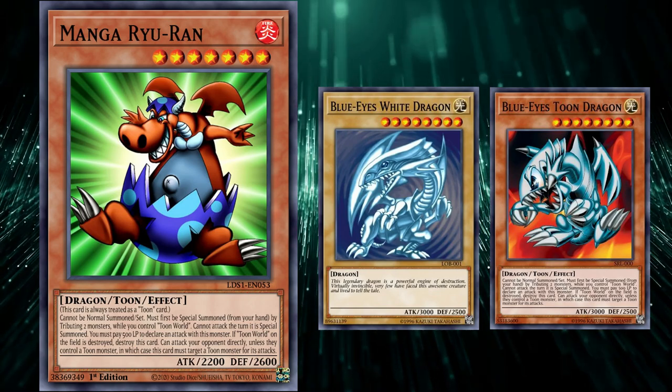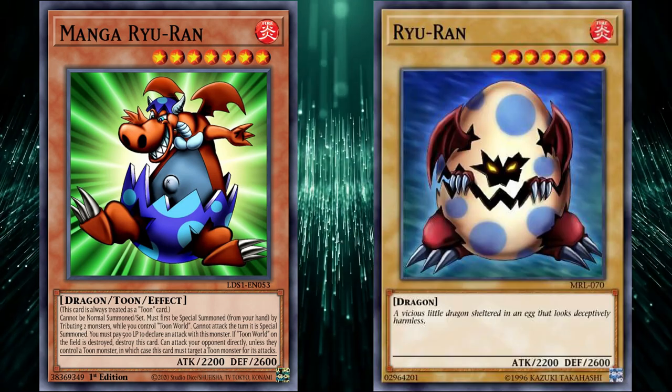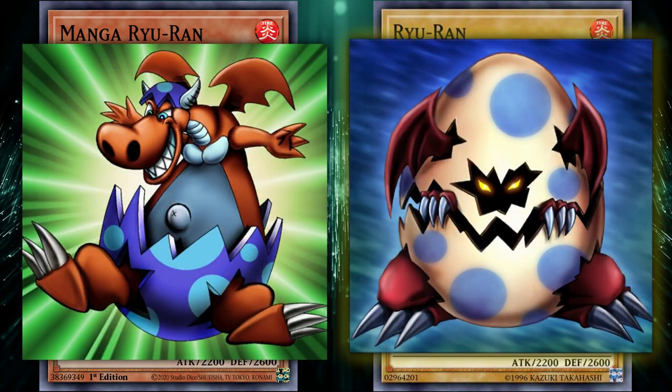The one this one is based off of is a level 7 Dragon Normal monster called Rua, as the name implies. The monster is essentially the same, as they share the same stat line, name, and design features. If you have the card side by side, you can really see the similarities.